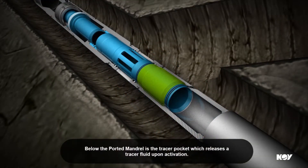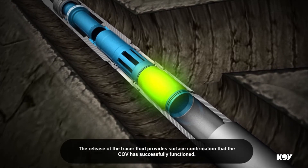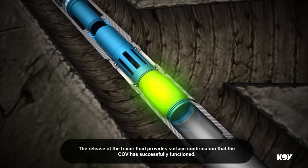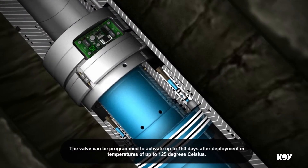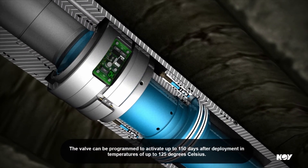Below the ported mandrel is the tracer pocket, which releases a tracer fluid upon activation. The release of the tracer fluid provides surface confirmation that the COV has successfully functioned. The valve can be programmed to activate up to 150 days after deployment, in temperatures of up to 125 degrees Celsius.